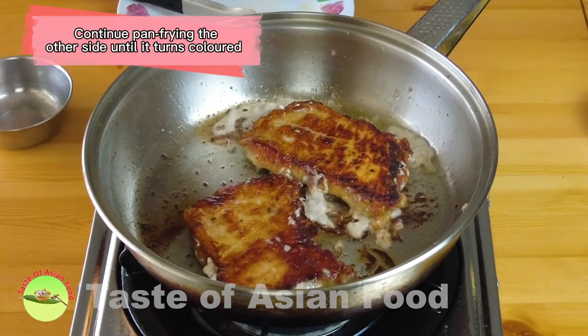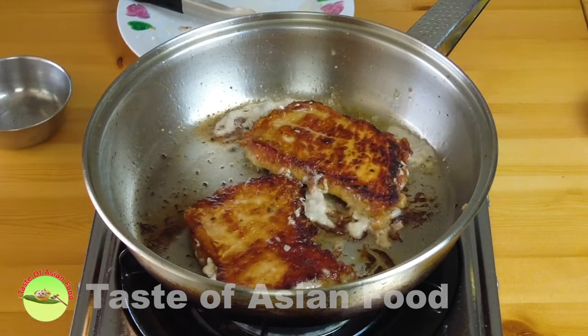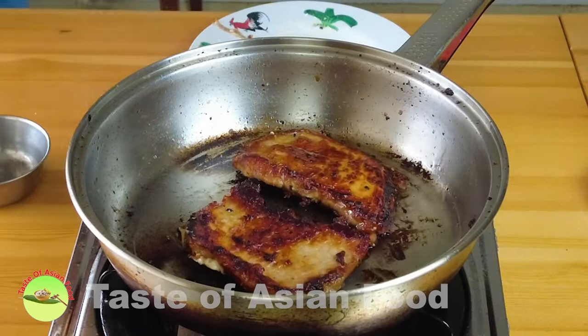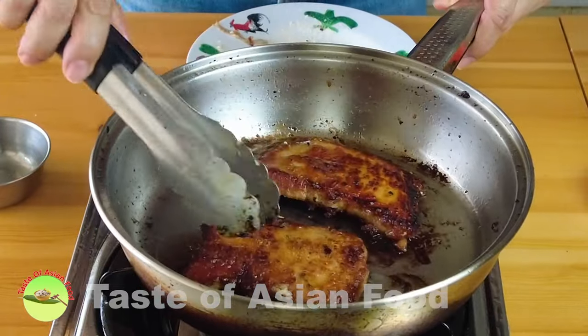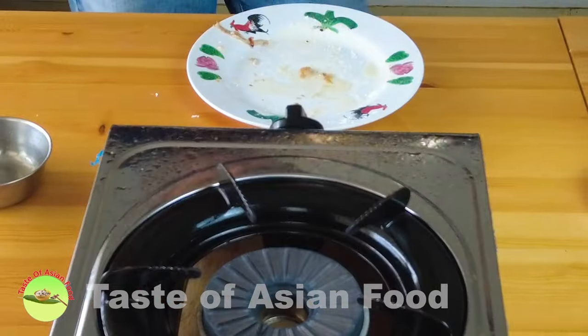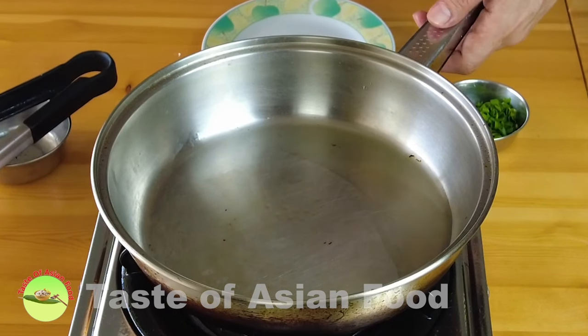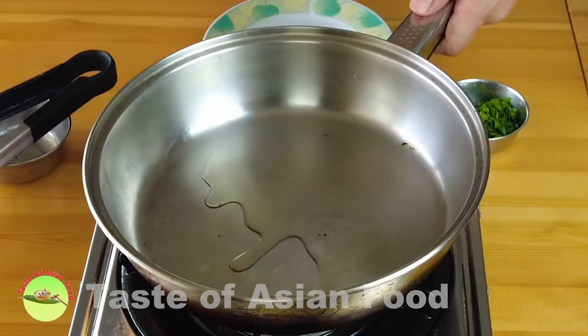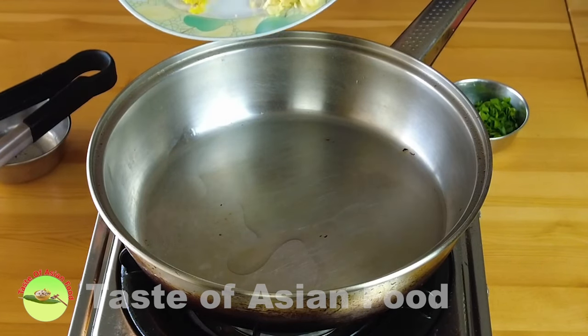Continue pan-frying the other side until it turns color. When both sides are brown, remove the pork chops from the pan. My pan is a little dirty due to caramelization of the sugar, so I'll wash it, add some new oil, and sauté the garlic and ginger.